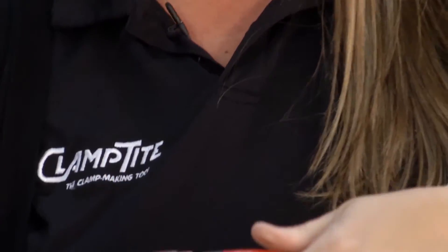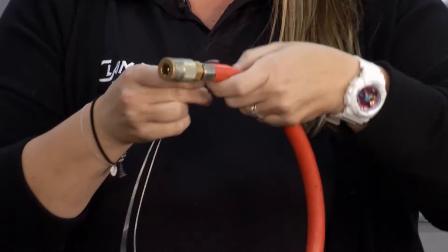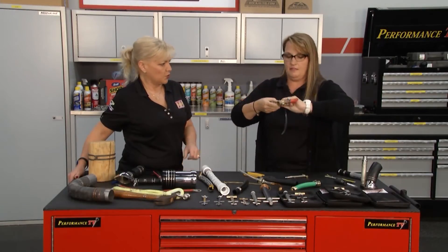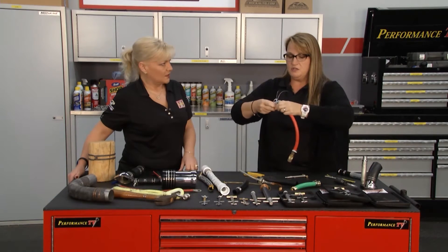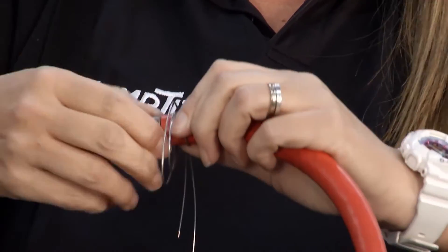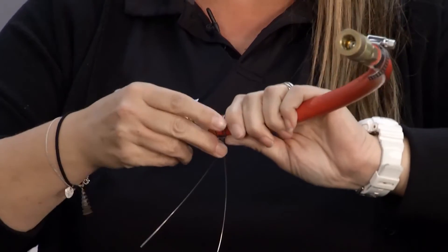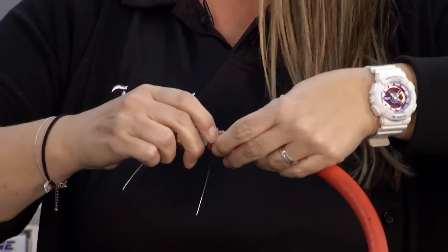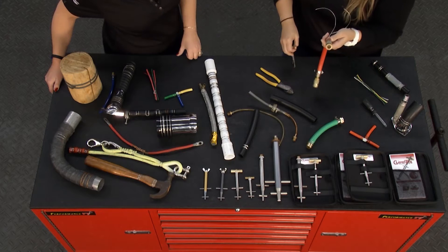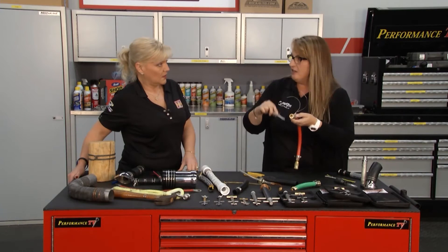We're just going to put the fitting in just like so. Now take the wire and bring the ends together. We're going to make a loop, then feed the ends through the loop. The Clamp Tight tool is super cool in what you can do. And this fix — I've been told at different car shows that people have actually fixed it and left it on there for over four or five years. Some shops also put heat shrink over the top of it, so now you've sealed it twice. This fitting has barbs on it so it gets down inside the barbs as well — there's your true seal.